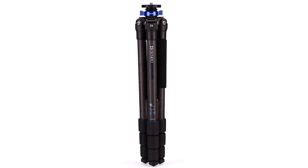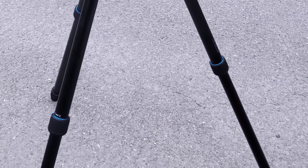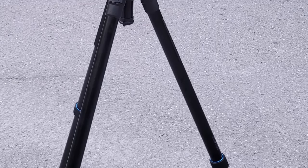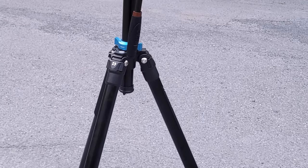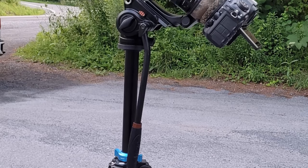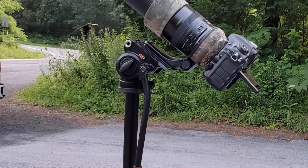The popular Venro Mac 3 tripod is only the legs portion, but paired with Venro's top-selling GD3W8 three-way geared head you have a winner. This is ideal for photographers who need stability and precision adjustments. The tripod is solid and sturdy with a quality feel. The Mac 3 is available in carbon fiber or the less expensive aluminum version.